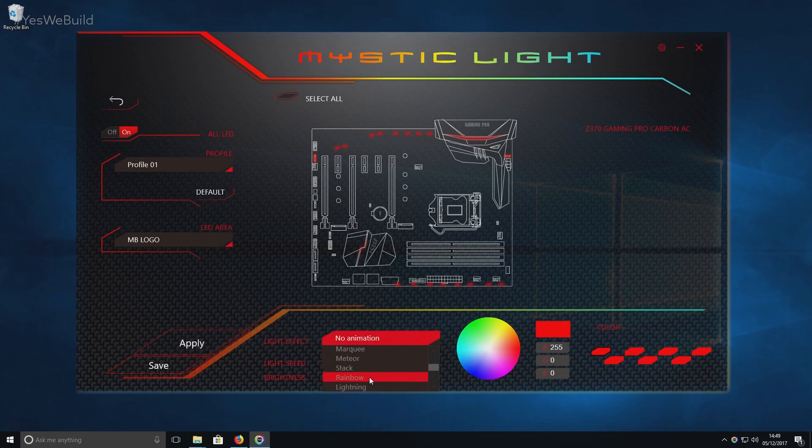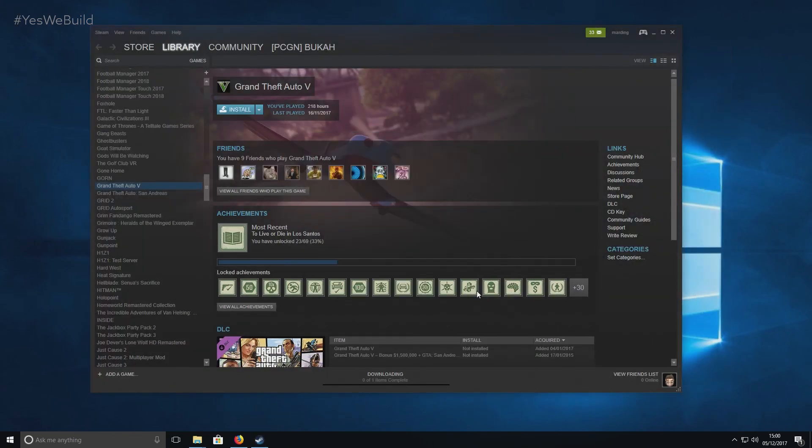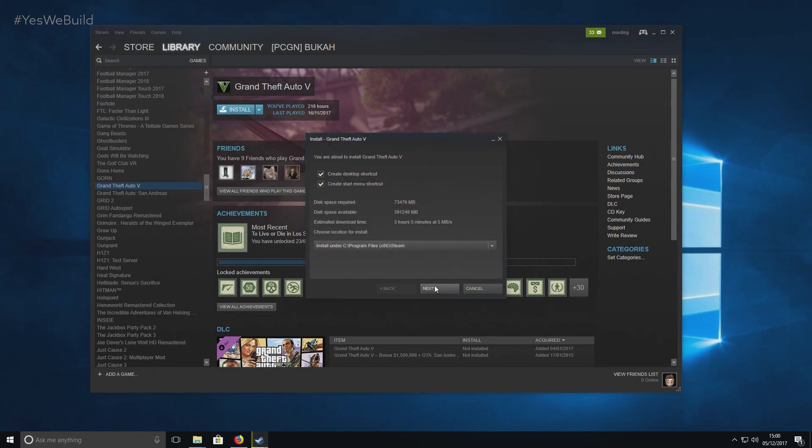With all your peripherals ablaze with glorious rainbow effects, you are ready to go. Install the latest games you have been patiently waiting to play. What was this all for if you aren't going to game on the damn thing? It's this PC's God-given right — it was put on this earth to tear through the latest titles with performance that no other silicon can ever dream of. Or, you know, watch Netflix.